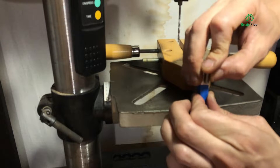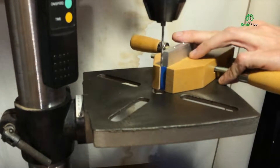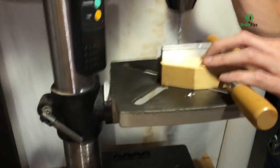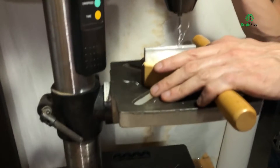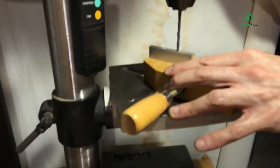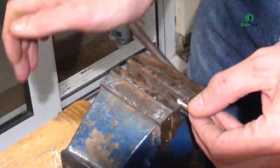Once I squared it off and got it to the right sort of size, I chucked it in the hand screw onto the pillar drill, and then just with that bit of tape marked the depth of the blind holes that I wanted to tap to allow that to be bolted onto the base section of the old pocket hole jig. I've already marked where the holes were going to be, centred it up, worked out the depth, and then again I'm just drilling away.